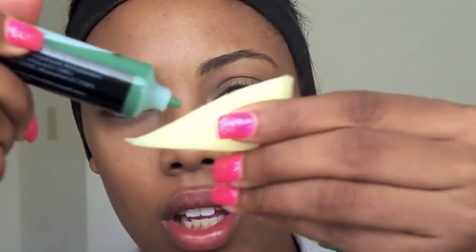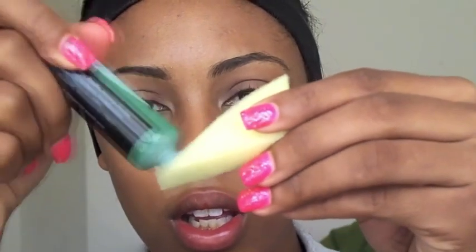Hey guys! We're going to take some professional cream makeup in green onto a sponge. I got this from Rite Aid for about $1.50 or maybe just $1.00. Go ahead and stipple that all over your face. You don't want to worry about covering every square inch because you want some of your natural skin color to show through, so it looks more realistic than if you just have a full-on green face.